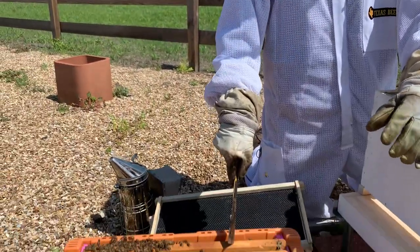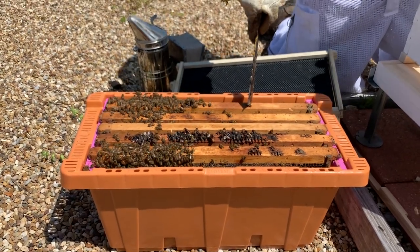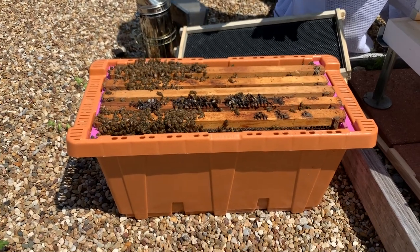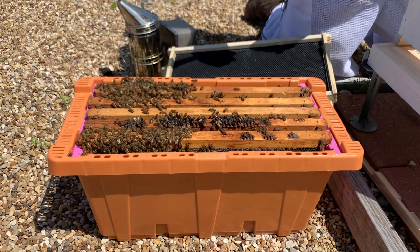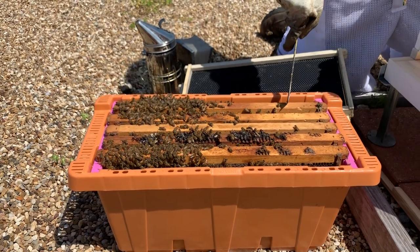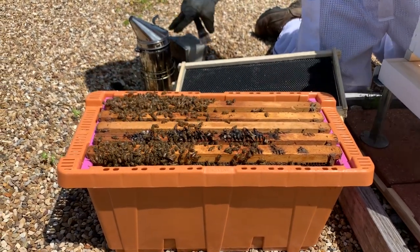You'll also notice frames of different ages. This is an older frame — it's darker. You've got some newer, nicer frames in your nook. There might be some plastic frames. The reason for the variety of frames is because we take existing beehives and pull frames of bees and brood out of those existing beehives, put them in a nook box, and give them a new queen to create a nook. So these original frames are from older beehives that are a year or two old — that's why you have frames of different ages.